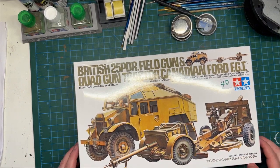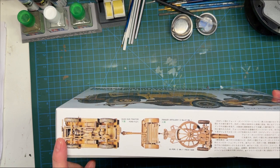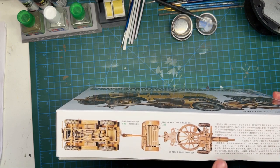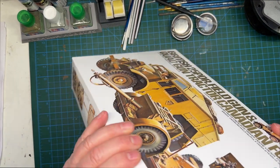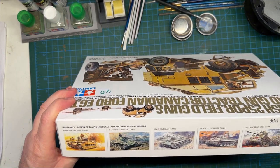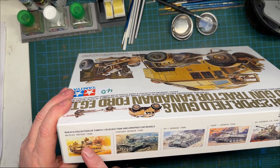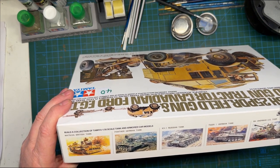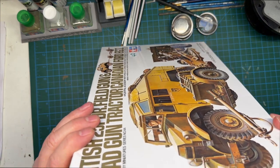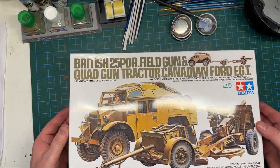This long side of the box shows the underside of the vehicle — you've got the quad tractor, the trailer, and the 25 Pounder as well. The short side is basically the front cover again. On the other long side there are various other Tamiya armor kits. I've built a few of them — wouldn't mind building the Matilda to go alongside this. Let's pop it open and see what's inside.